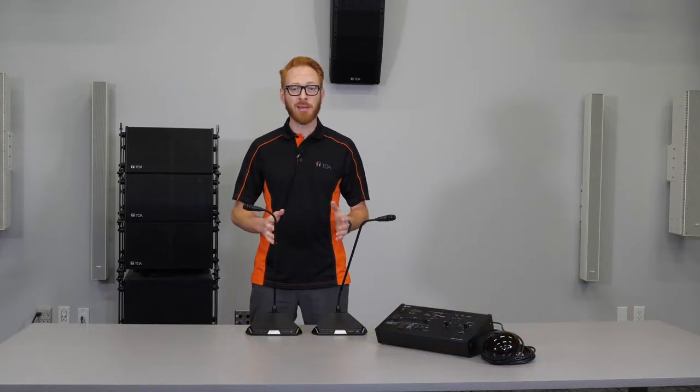Our team of engineers completely redesigned the system to create the TS-820 and 920 conference system, with feedback suppression and an adjustable auto gain control based on how loud or how quiet a person's voice is.